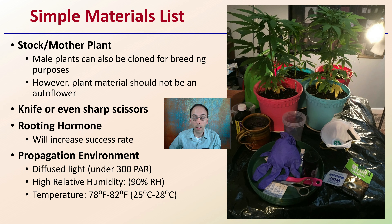Rooting hormone will help increase the success rate of your clone to produce roots. For the propagation environment, you're looking at typically diffused light under 300 PAR or micromoles of light, a relatively high relative humidity around 90%, and temperatures around 78 to 82 degrees Fahrenheit or 25 to 28 degrees Celsius.